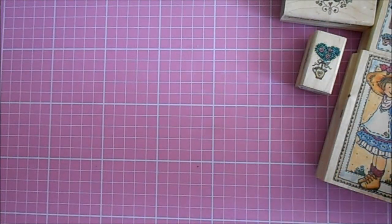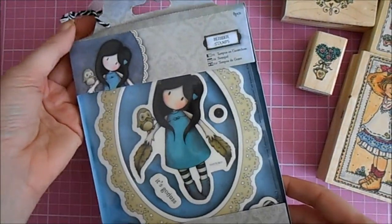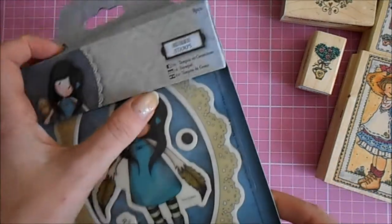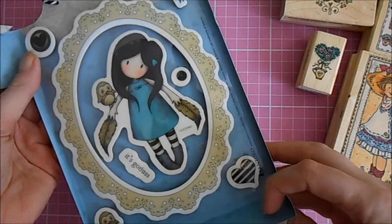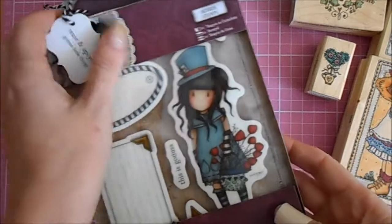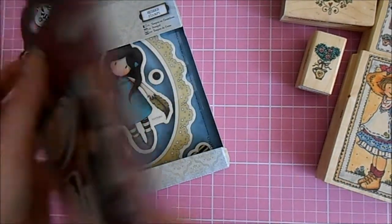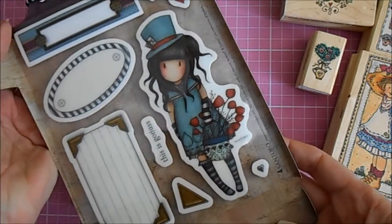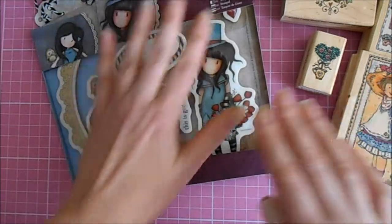Also off eBay, I managed to bag myself this little bargain — a brand new Gorgeous Girl set. This is the owl design, and as you can see it features a lovely frame, the little girl, and a really cute little owl. I also managed to get this design called The Hatter, and I thought this would be great for Valentine's Day cards because that's coming up soon. They all came from eBay at a great price and were brand new, so I was really pleased with them.